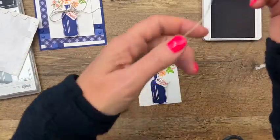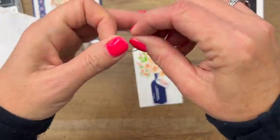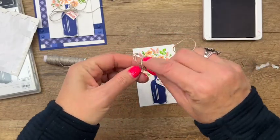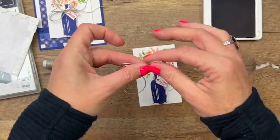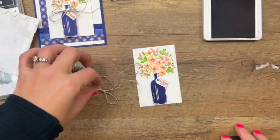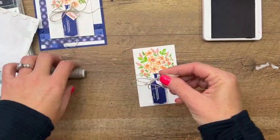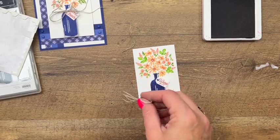Now grab some linen thread, fold it in half, and tie a double bow. I kind of want that bow to be wild and full. Then we can put that on with a blue dot right in that little hole.